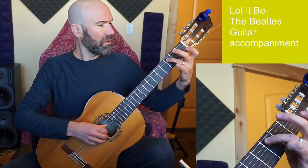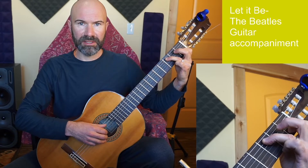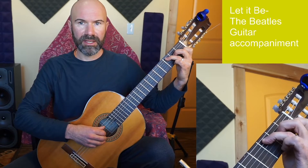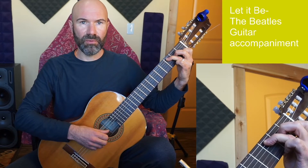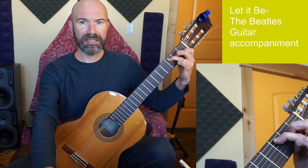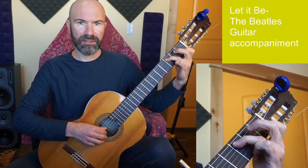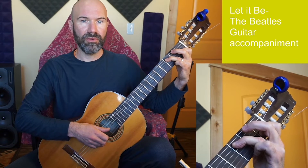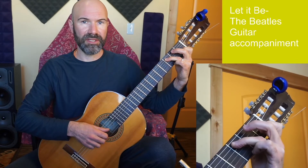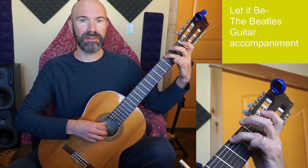On my left hand I'm going to use only the strings I'm actually playing frets on. For the C chord, instead of all five strings, we simplify to string 5 fret 3, string 3 open, string 2 fret 1, string 1 open. For the G chord, on string 6, all I need to do is hop finger 3 to string 6.